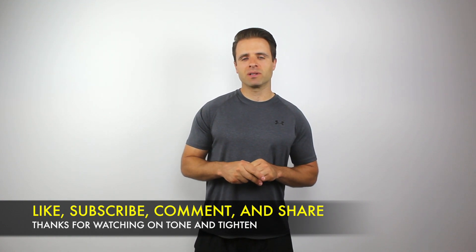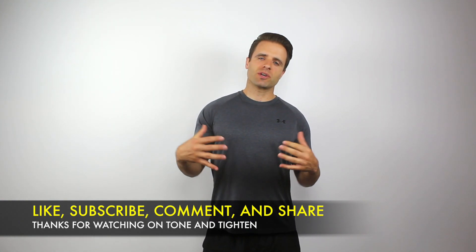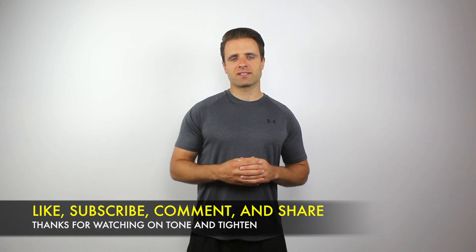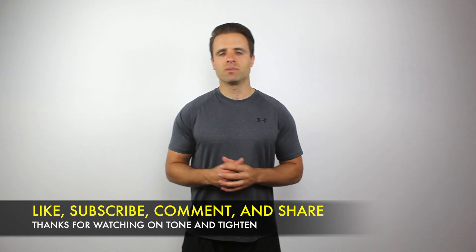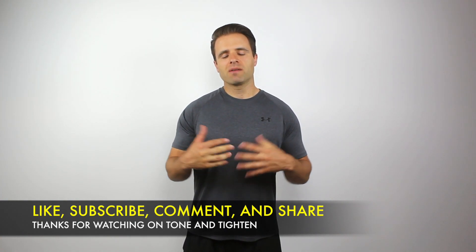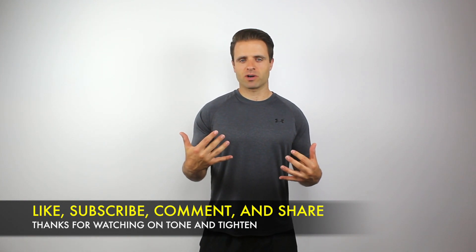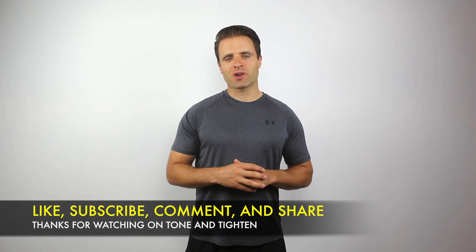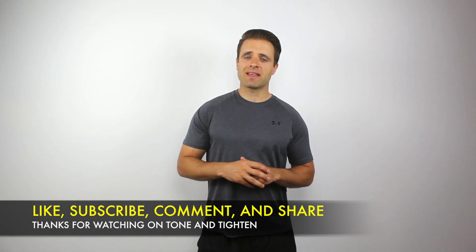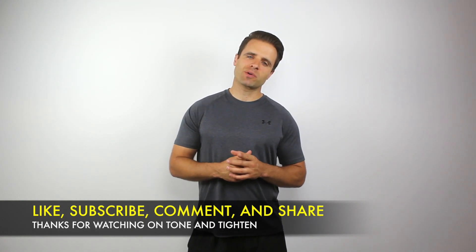I hope you guys enjoyed this video. If you did, go ahead and hit that thumbs up button below — those likes go a long way. If you haven't already, subscribe to Tone and Titan here on YouTube. We share great tips like this, workouts, and healthy recipes. My goal is to help you achieve your fitness goals. If you have any questions or comments, please leave them below and I'll get to them as soon as I can. Until next time, we'll see you right back here on Tone and Titan.